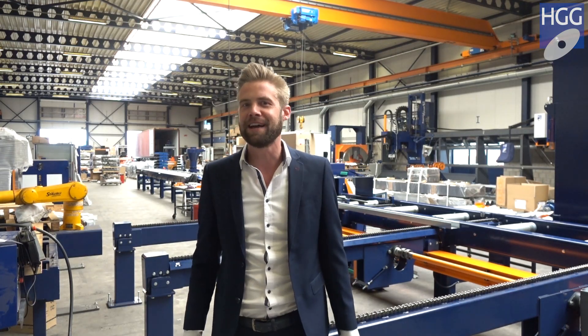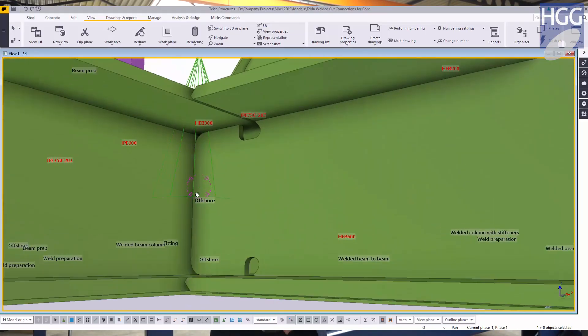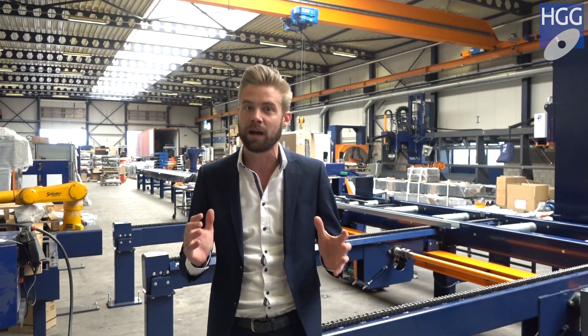Welcome to another episode of HGG Under The Hood. Today we're going to talk about detailing — involving detailed fabrication drawings required for CNC machinery. Did you know that you can save 80% of man hours required for rework if you detail something properly?